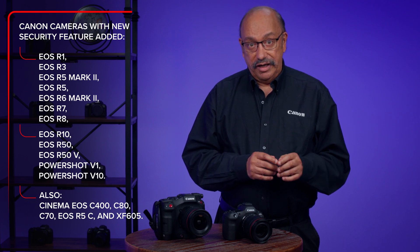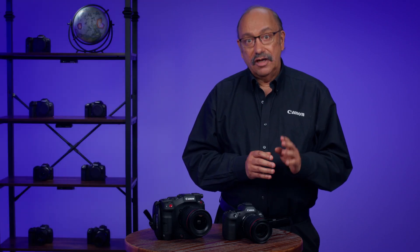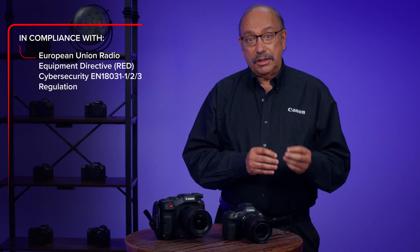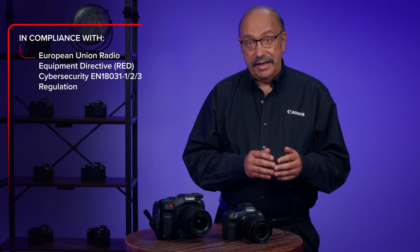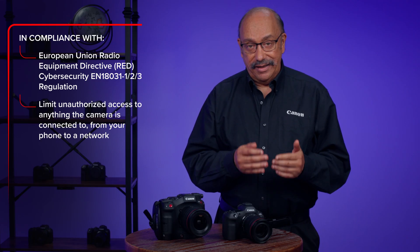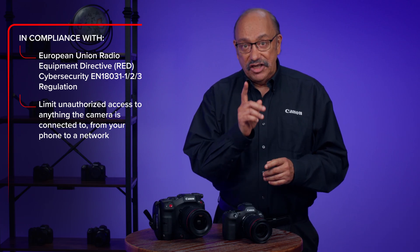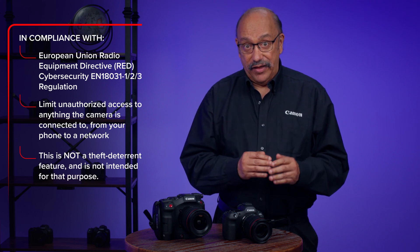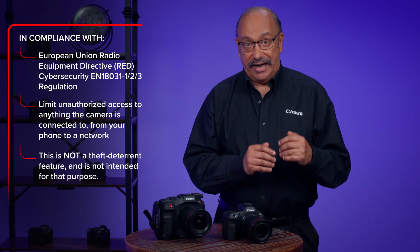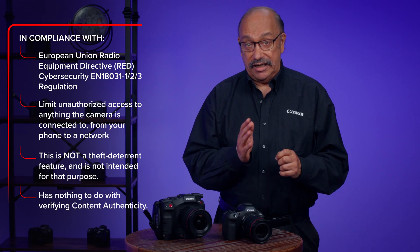The changes in security will be added automatically when this firmware is installed in your camera. The security additions are for compliance with international regulations to provide protection for user information that is in the camera, and especially to limit unauthorized access to anything the camera is connected to — from your phone to a network. Please be aware this is not a theft deterrent feature and is not intended for that purpose. It will not lock the camera so that it cannot be used by an unauthorized person, and it has nothing to do with verifying content authenticity.